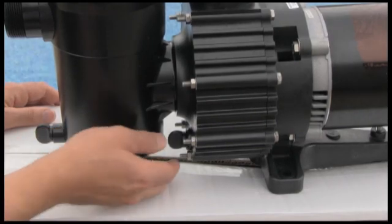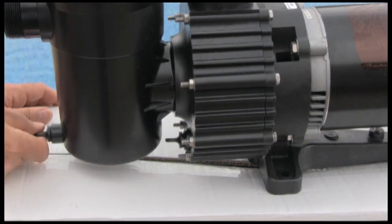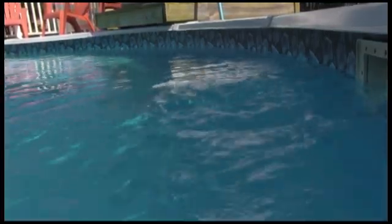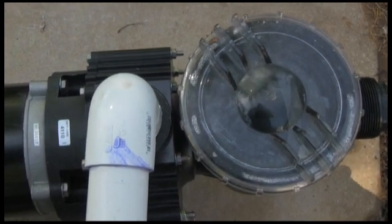When winterizing your pump, you're going to want to use these drain plugs to drain all the water out to avoid any type of freeze damage. Your pump needs to be able to turn over all your water up to four times every 24 hours. First, calculate your pool capacity in gallons.